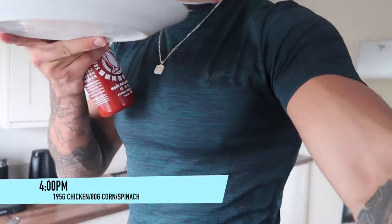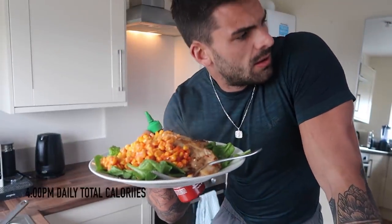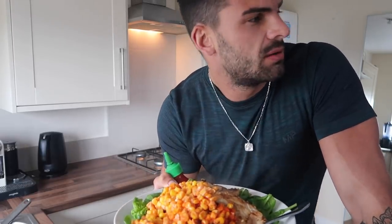That right there is meal number two — continuing the sweet corn and sriracha obsession, then a carb killer. It's about four o'clock, and that's what I'm having. I'm going to scoff it now.